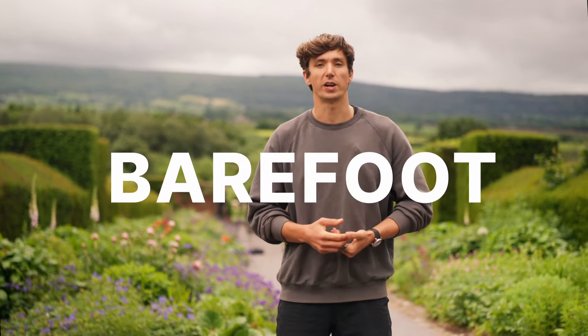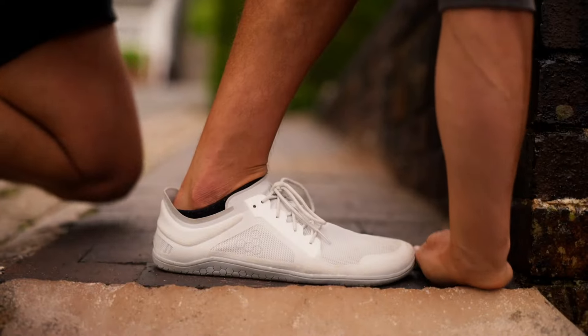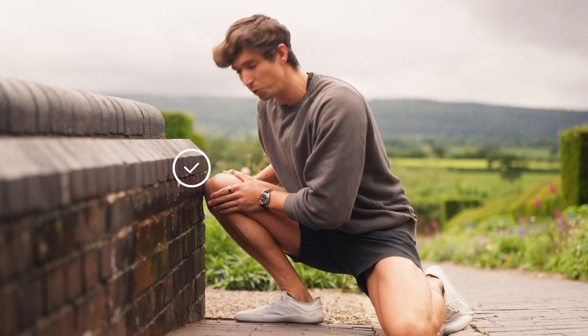Two things for this test: you're going to need to be barefoot or in a zero drop shoe so we're not cheating, and then you're going to need a wall. We're going to take a kneeling position and we're going to be one hand's width, including the thumb, away from the wall. We're then going to shift the knee over the toes to try and touch the wall.